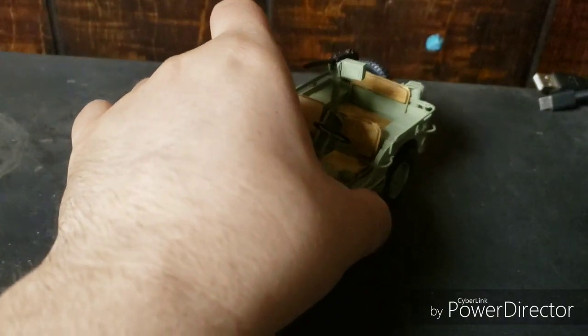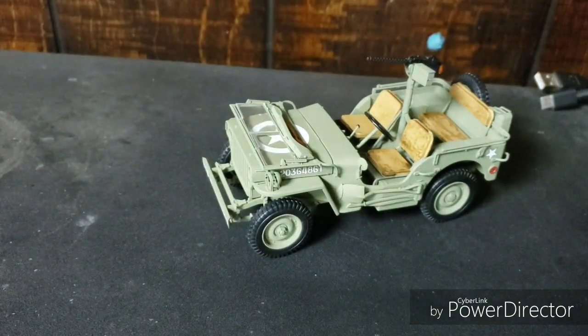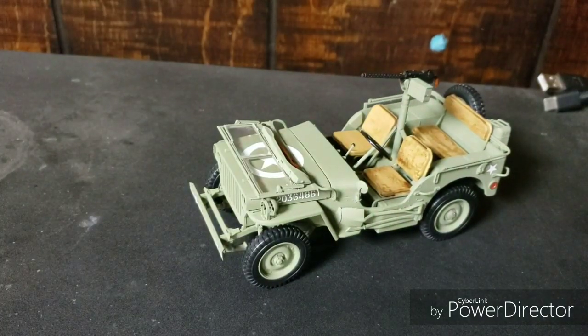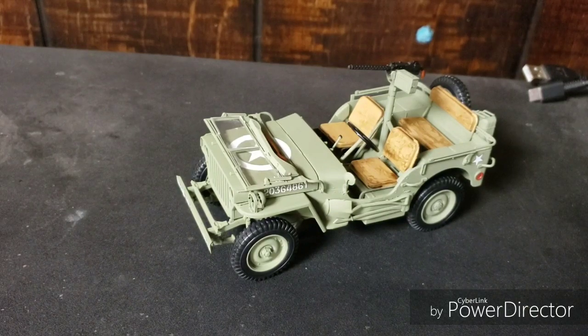In the next video, I don't know if it's going to be a model-related video or a Wings of Fire-related video — you guys will see. But in the next one regarding my models, we're gonna have the MPC Jeep and hopefully have that painted and built in a similar way. We're gonna take a look at how they compare. I know it's probably gonna be inferior to this, but I want to give it a shot. I feel like MPC maybe shouldn't be thrown under the bus. So we're gonna be taking a look at that — that should be really fun. And I will see you guys next time.